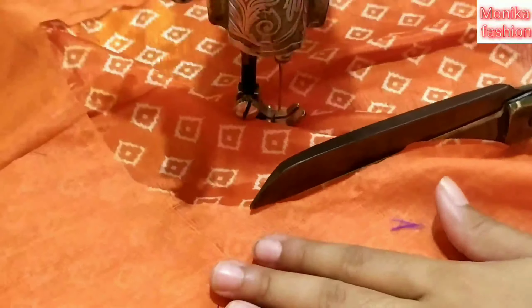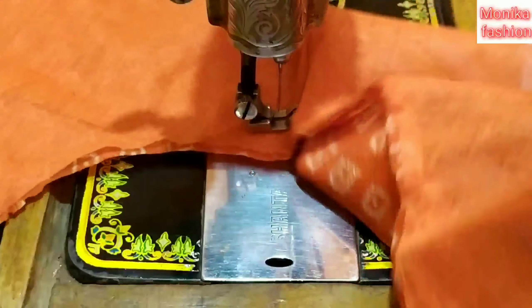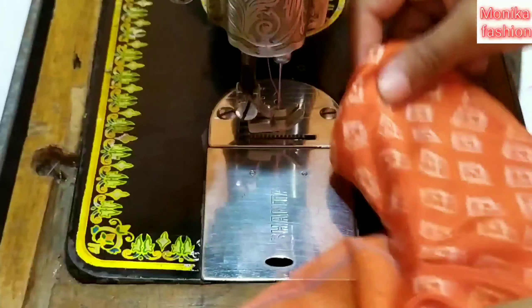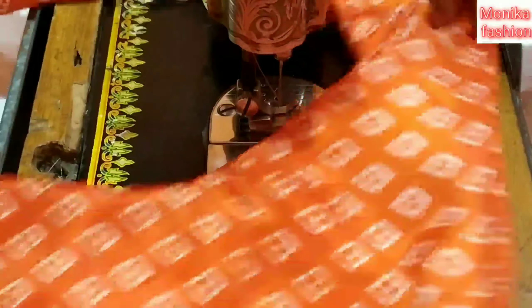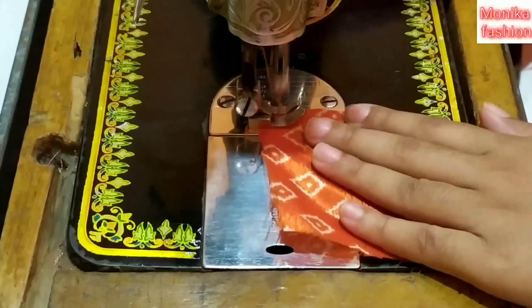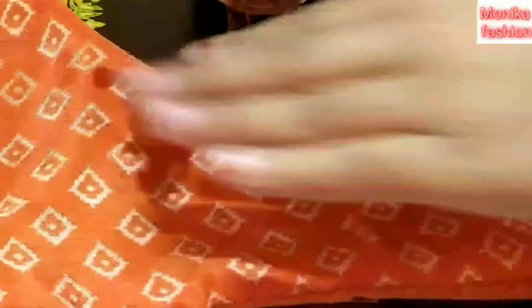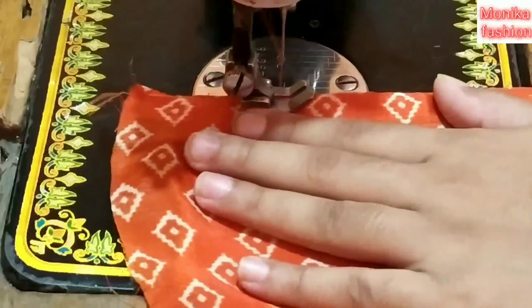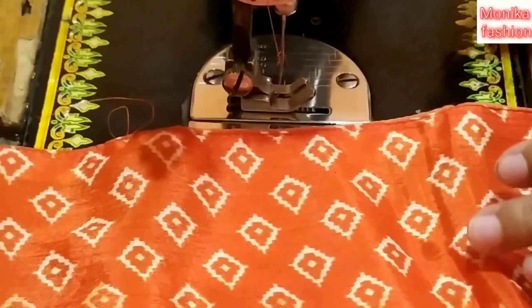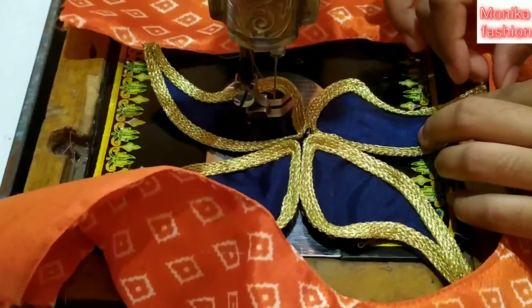Now I have cut it out of the place. I am cutting it out. I need to cut it down — I will put the next one, and the next one will be removed. The finishing is set and I will put it in the next one.